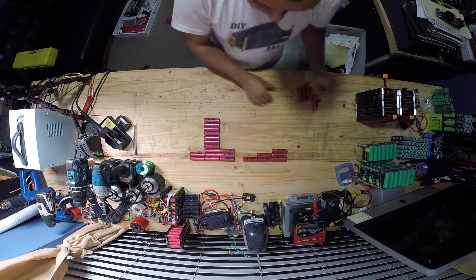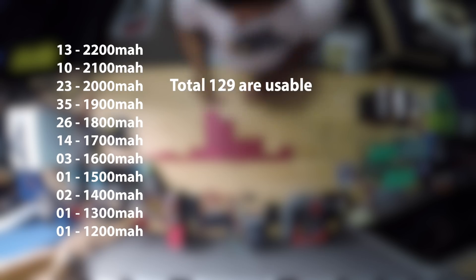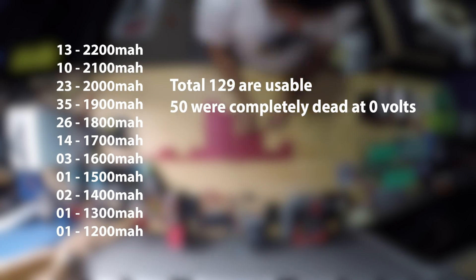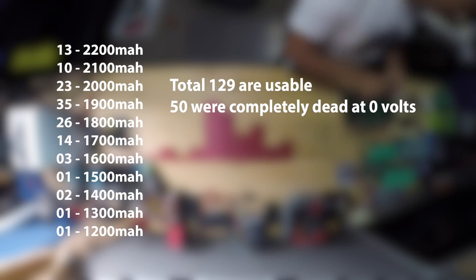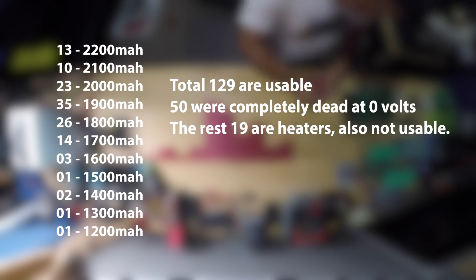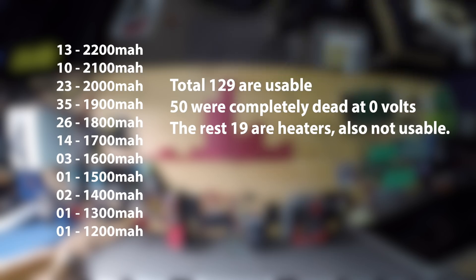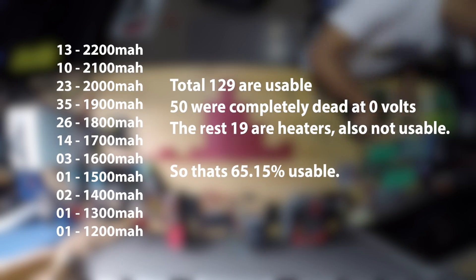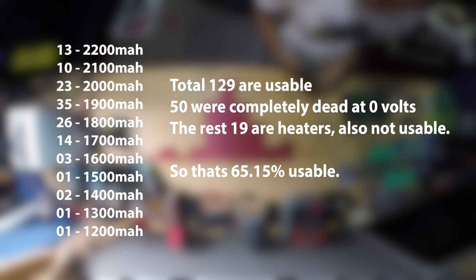Here's how my 198 cells break down: 13 of them are 2200 milliamp-hours, 10 were 2100, 23 were 2000, and so on. A total of 129 are usable. 50 were completely dead at zero volts and I was unable to wake them up, and the remaining 19 are heaters — also not usable. Doing some quick math, that yields 65.15% usable.